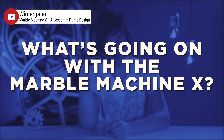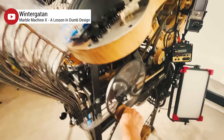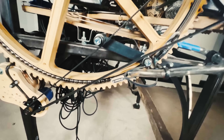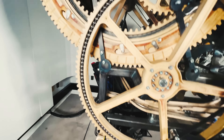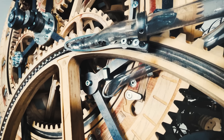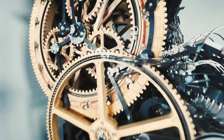So what's going on with the Marble Machine X right now? I just needed to crank the machine one more time in preparation for the live stream. I started to crank the machine and I saw all the marbles starting to go up in the first gear, and as in slow motion I saw the marbles fill up the whole gear and then I saw the PMMA tube here explode.